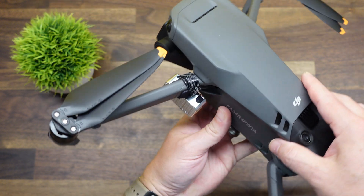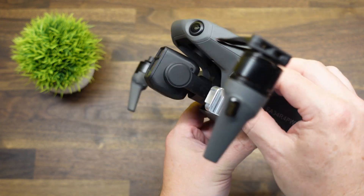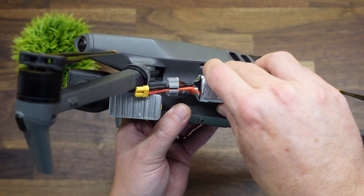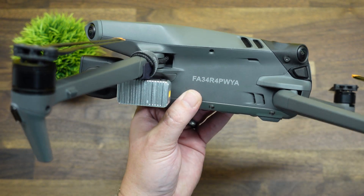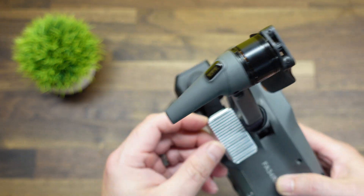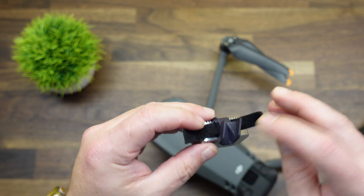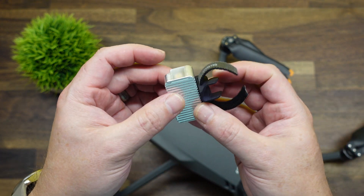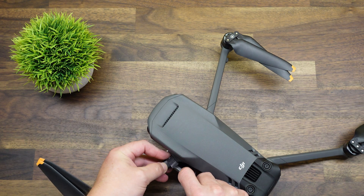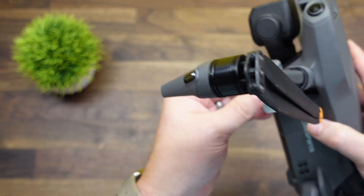Last up is the Mavic 3 version. It attaches similarly to the Mini 4 Pro — it tucks into the corner with a Velcro strap, and you Velcro the LiPo battery nearby and plug it in. This mount fits much better than the Mini 4 Pro version; it has a nice recess and tucks right into the armpit of the drone. Slide it all the way up to the body and make sure the Velcro strap is as tight as you can possibly get it.